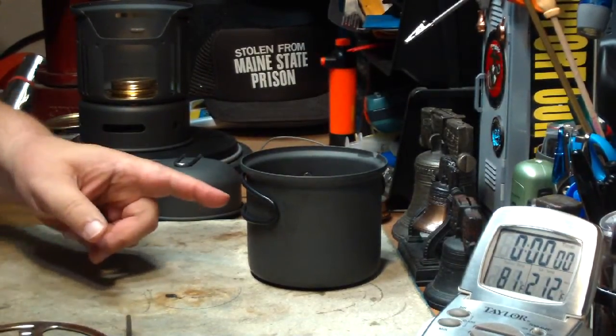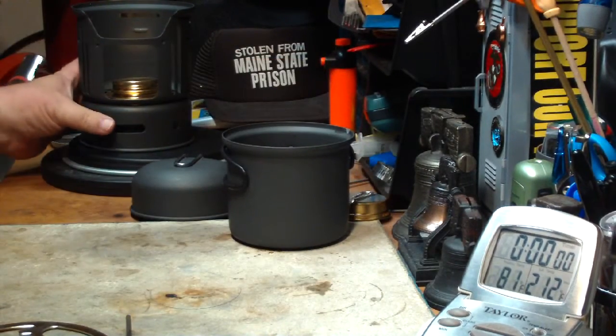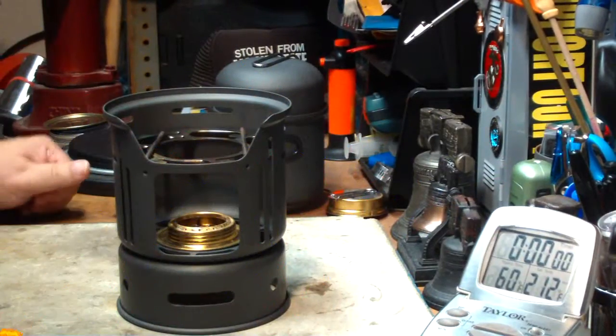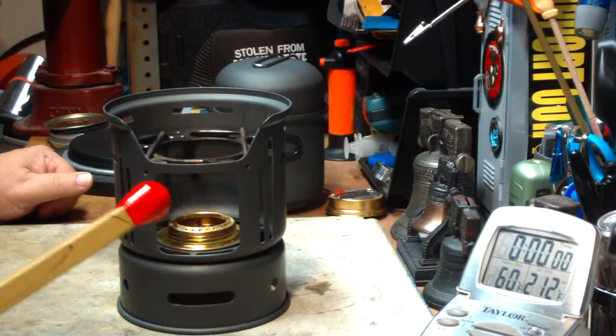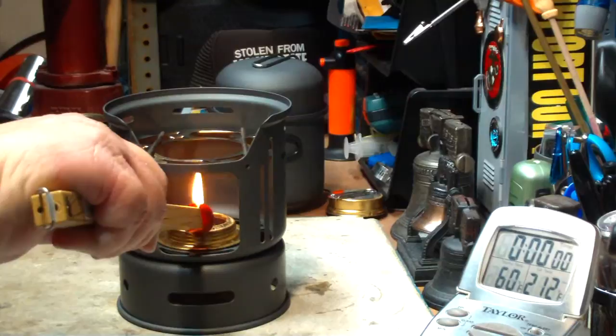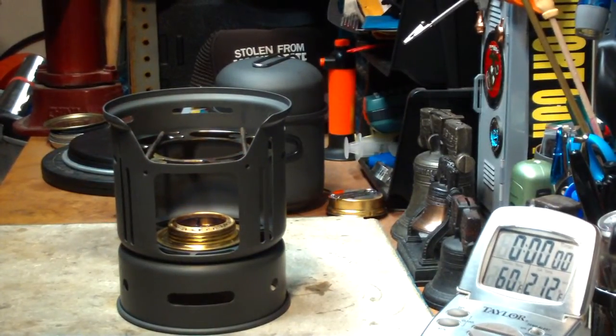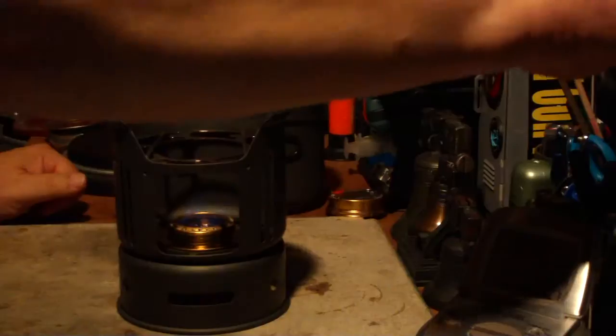So what I'll do is I'll go get my water prepped for temperature and I'll be right back. Okay, I have my water prepped. Let me light this. Wait for that to come to a bloom.